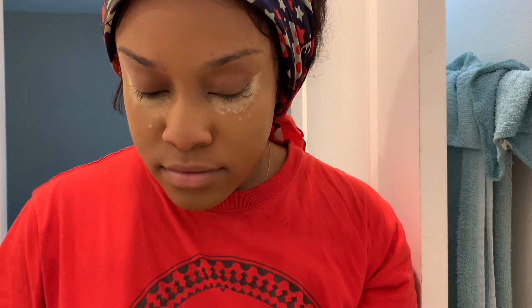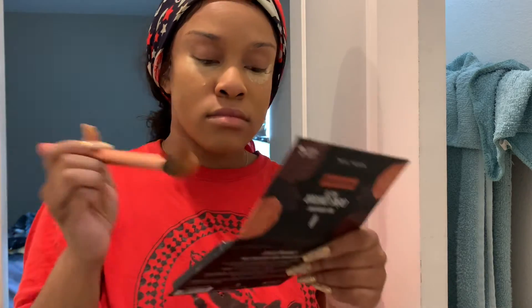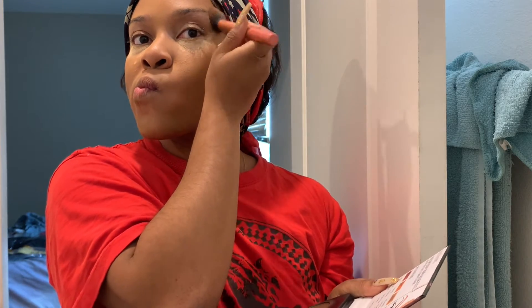Now I'm grabbing my contour palette — it's the Black Radiance cream contour — and my contour brush from Real Techniques. I'm taking the darkest shade and drawing in my cheeks. You suck in with your lips and I try to go in an upward motion from the point where my cheek sucks in, up to my temple. Just lightly dabbing because it's cream and not too heavy. I don't like much contour, so the key for me is to keep moving — not dabbing too much in the same area so it doesn't get too heavy-handed. Keep moving until you build up to a contour you like.